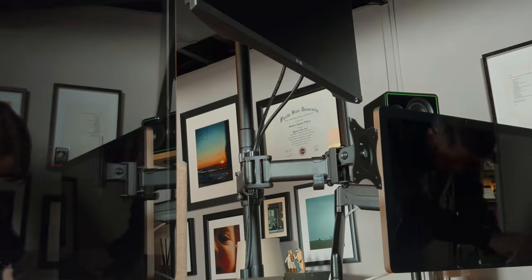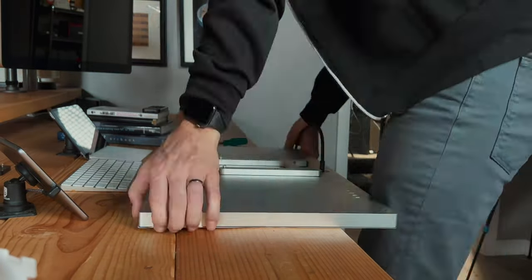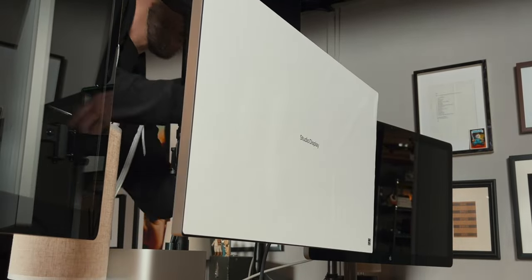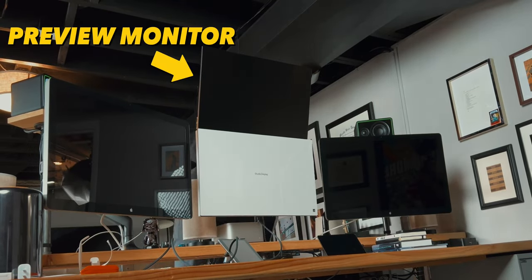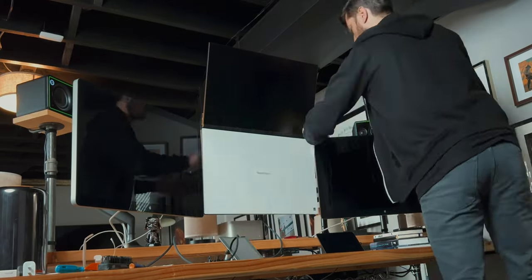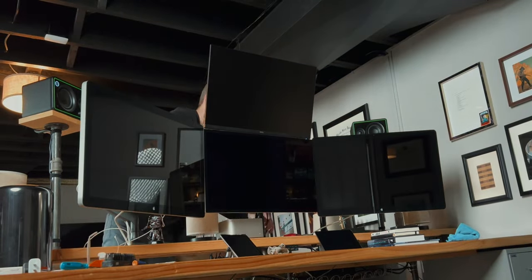I have this quad monitor mount from Fully and I'm only using two of the arms. This Studio Display is going to go great with the VESA mount adapter. Pretty quick and easy to install, just trying to get it all level and set the way I want. That's my preview monitor above my studio monitor so I can use the AV output feature in Final Cut Pro, which works really great with collaborators in the edit bay. That satisfying feeling of pulling the sticker off and getting those two Thunderbolt displays all leveled off and cleaned up.